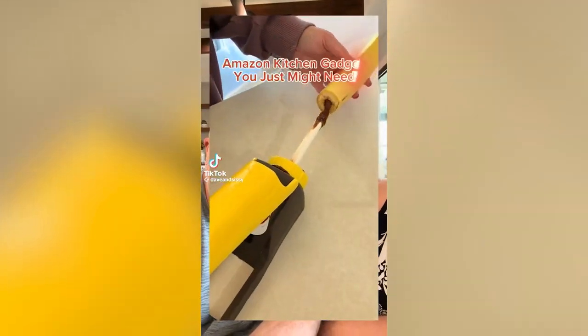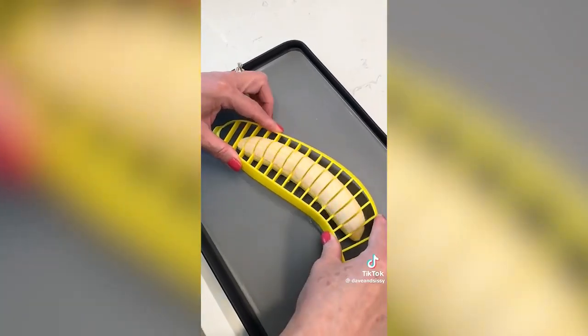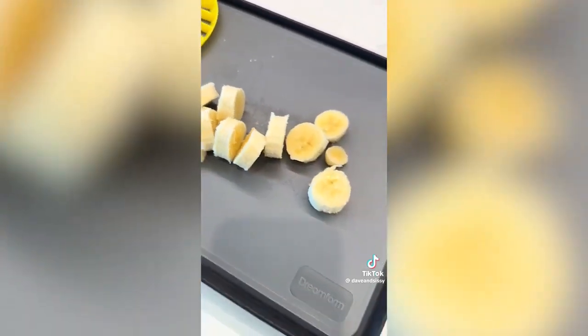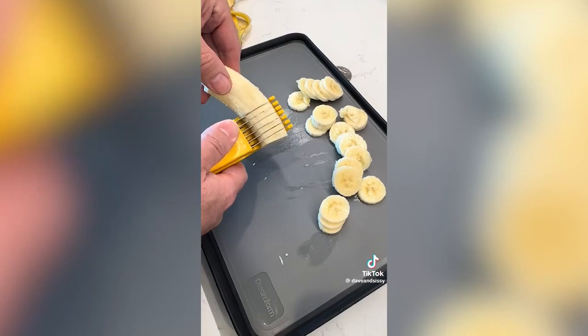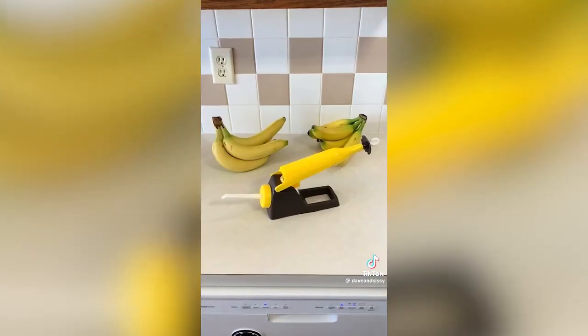Amazon products you just might need. You'll go bananas over this one — if you're not into bananas, keep scrolling. These first two gadgets are for slicing bananas in perfect equal slices, which is great for fruit trays or if you use a lot of bananas in recipes. Both work great and the second slicer makes the thinner of the slices.